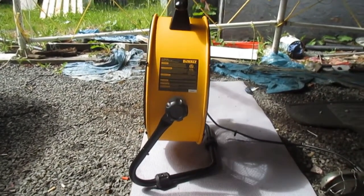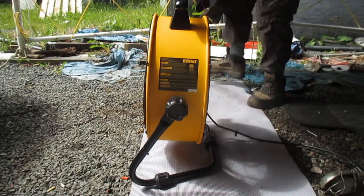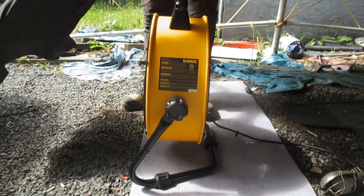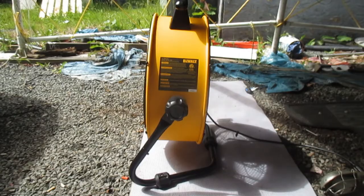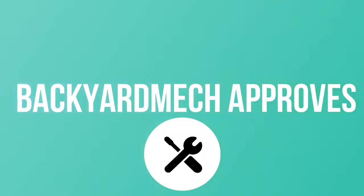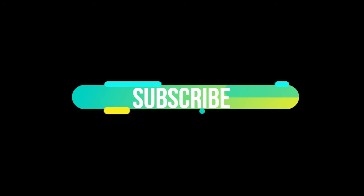I'm just going to hold a shirt in front of it. Anyway, I hope this was helpful — thanks for watching, and I'll see you in the next video.